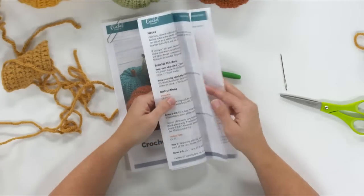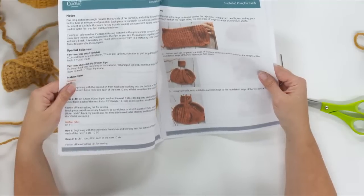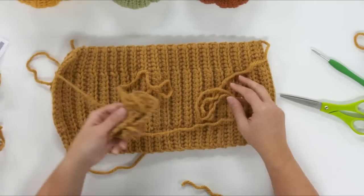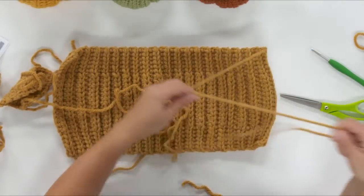You're only working eight rows and that will give you the square. Then we're going to do a little bit of seaming — this is the exciting part. It's kind of fun to see your pumpkin come together. How is this going to be a pumpkin? Some of you might be thinking, we'll see about that.